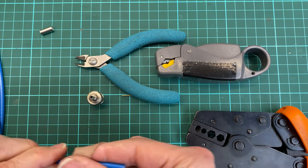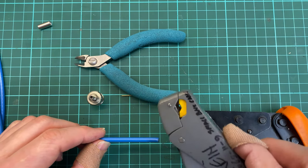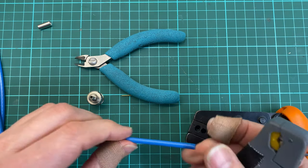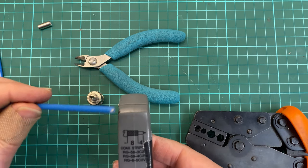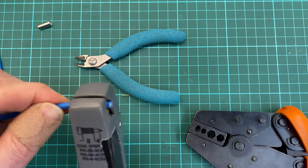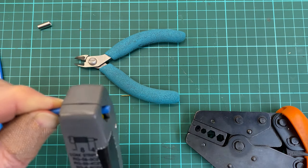I always start by making sure this is straight. I get my BNC cable stripper which is adjusted for this 1855 cable. I make sure it's the right way, I place it in, I let it go, it clamps — this unit clamps itself — then rotate, basically until you don't hear that grinding noise anymore.